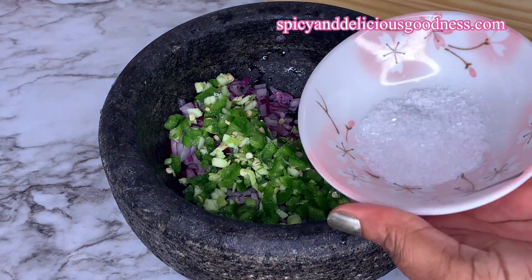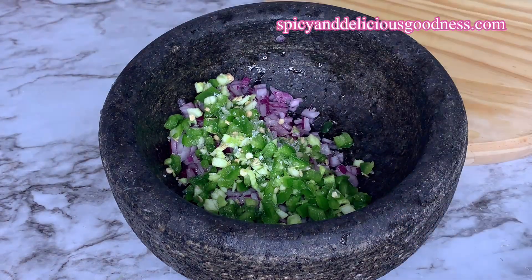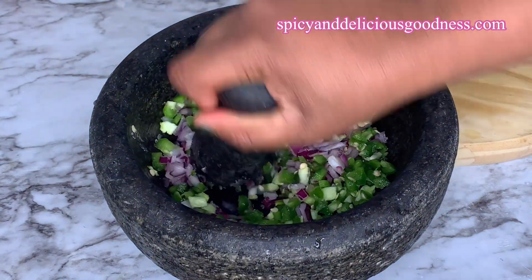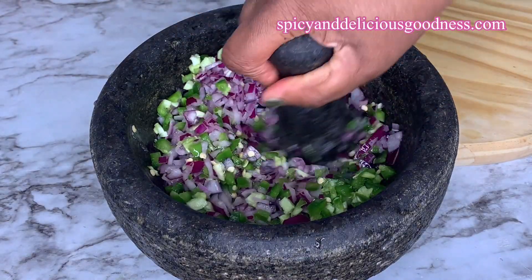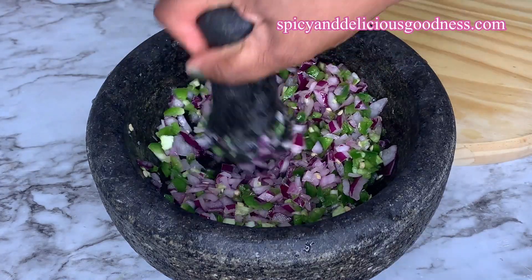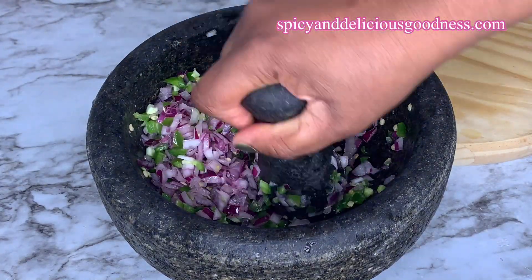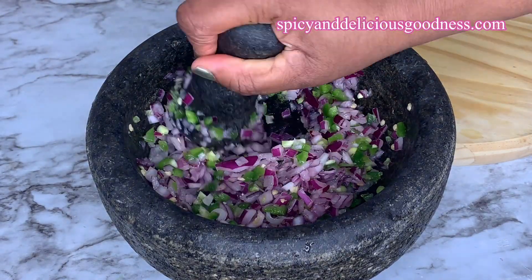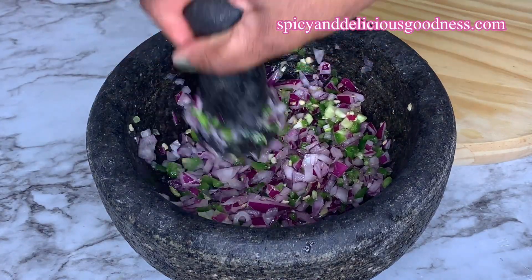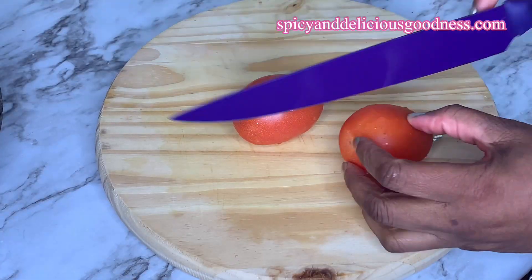Then I'm gonna add in some sea salt — you can use any salt of your choice. I'm gonna mash everything together. I don't want to grind it until smooth, I just want to crush them so everything will mix together perfectly. This is gonna release the flavor of everything combined. When everything is nicely crushed, I'm gonna set it aside to continue to pickle.